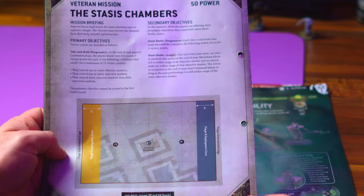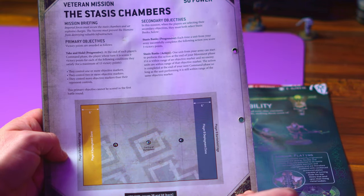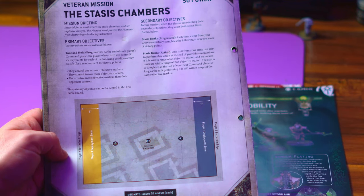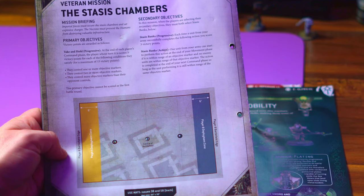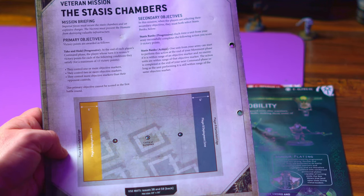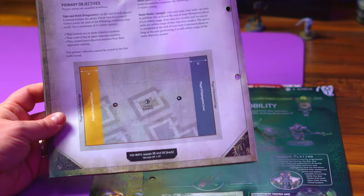The secondary objective is the Stasis Banks — a progressive objective. Each time a unit from your army successfully completes the action you get three additional victory points. One unit starts to perform the action at the end of their movement phase; if it's completed at the end of the next command phase they score three points. Very simple, pretty standard play. I like simple.